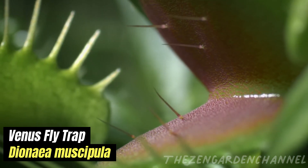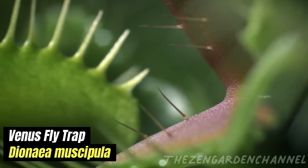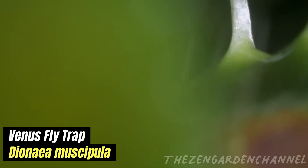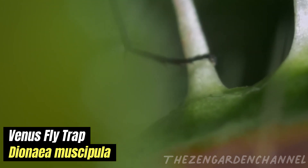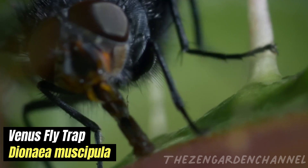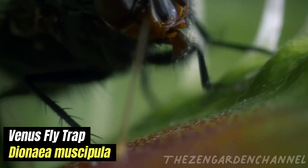Once the prey is trapped, after a few more movements — approximately five — the plant begins to secrete digestive enzymes, breaking down the insect and absorbing the nutrients. This process can take anywhere from 5 to 12 days, after which the trap reopens, ready for its next meal.